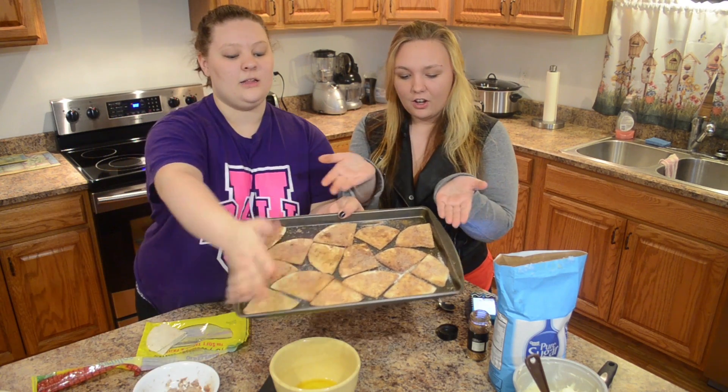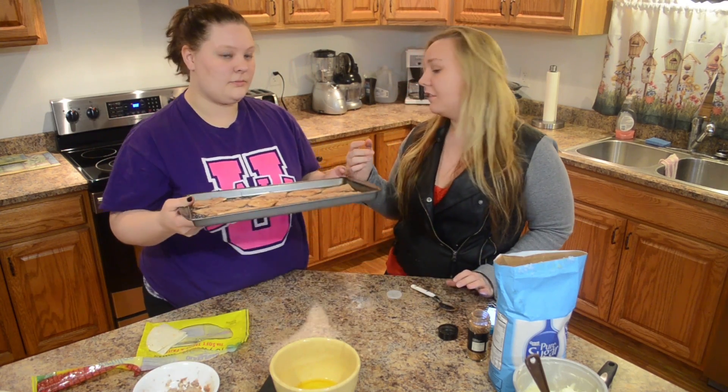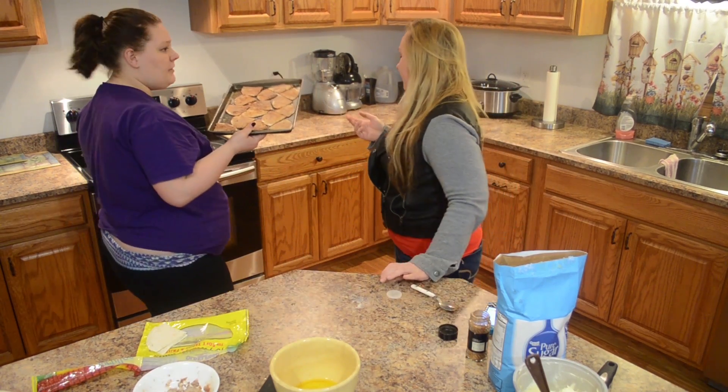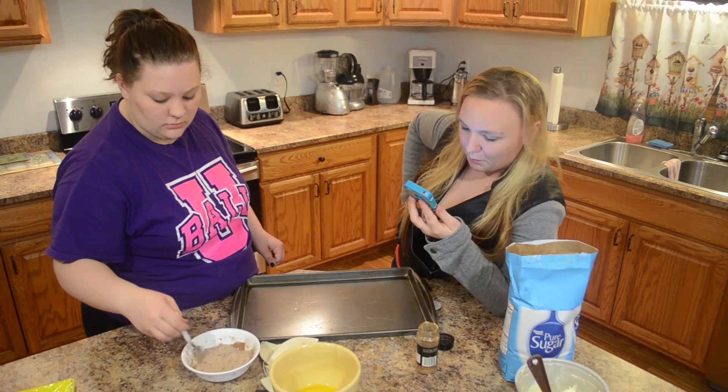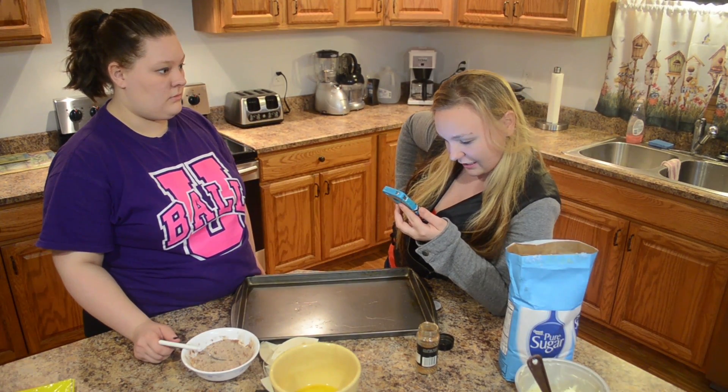Look at all of this — doesn't that look good? We need to bake them in the oven at 350 for 8 to 10 minutes. Do you have a timer? Step four: put it onto a cookie sheet and bake at 350 degrees until light brown.